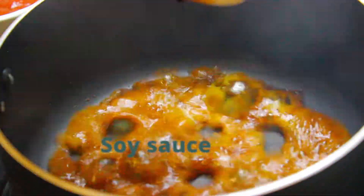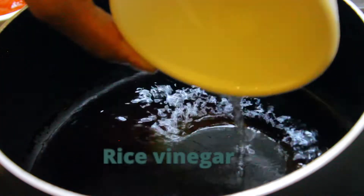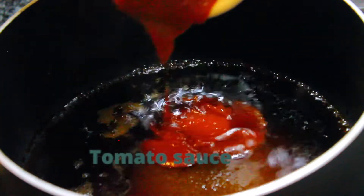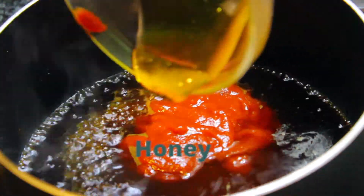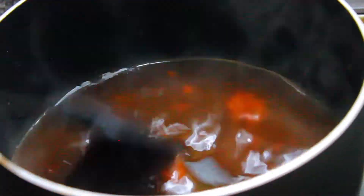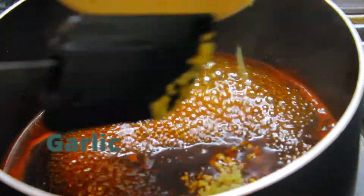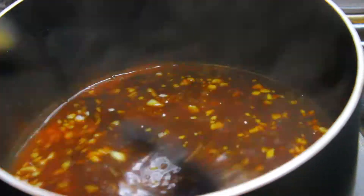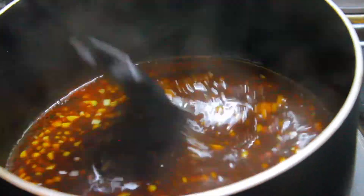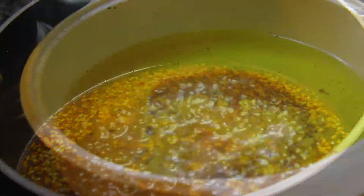Set your chicken aside and prepare the sauce. Into the sauce goes soy sauce, some water, some rice vinegar, some brown sugar, tomato sauce, some honey — give that a good mix and let it come to a simmer. Then add some garlic, let it simmer again, then add your sesame oil and give everything a good mix once more.